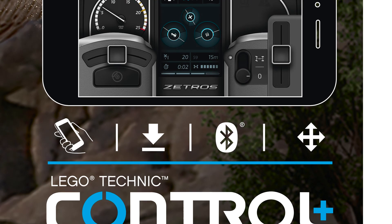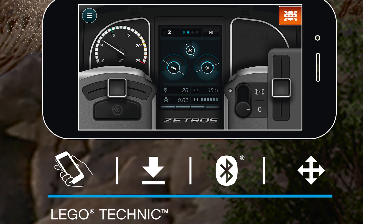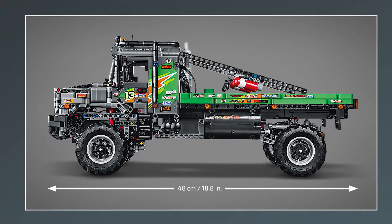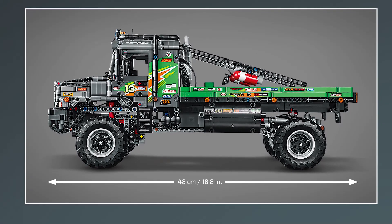It is officially controlled by a profile in the Control Plus app, but I'm sure I will try some alternative ways as well. The length of the truck is 48cm, which is the same as the Technic Ferrari 488, although the proportions are very different.